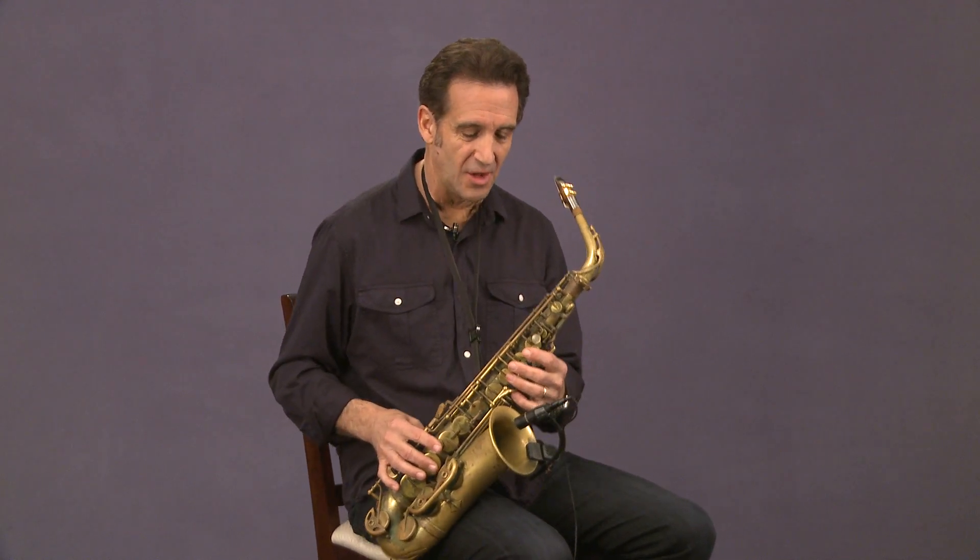If you have your horn, I want you to do this along with me. If you don't have your horn, take notes and get your horn and watch this lesson again, but this is important. It's good to have this give and take. I'm going to play my G and you play it also with me — just a straight long tone.